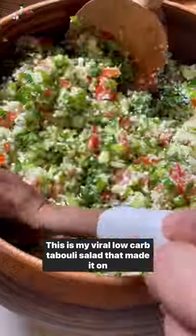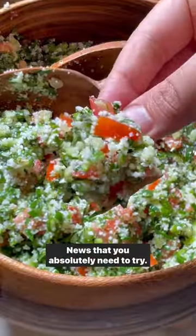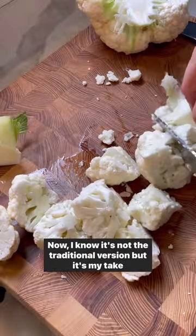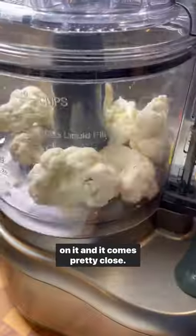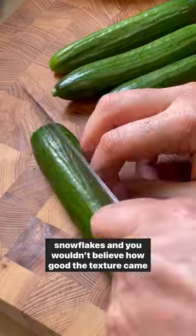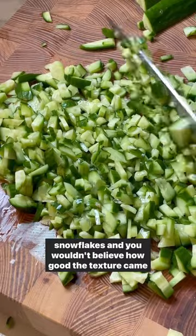This is my viral low-carb tabbouleh salad that made it on Yahoo News that you absolutely need to try. I know it's not the traditional version, but it's my take on it, and it comes pretty close. Instead of bulgur wheat, I processed cauliflower into snowflakes, and you wouldn't believe how good the texture came out.